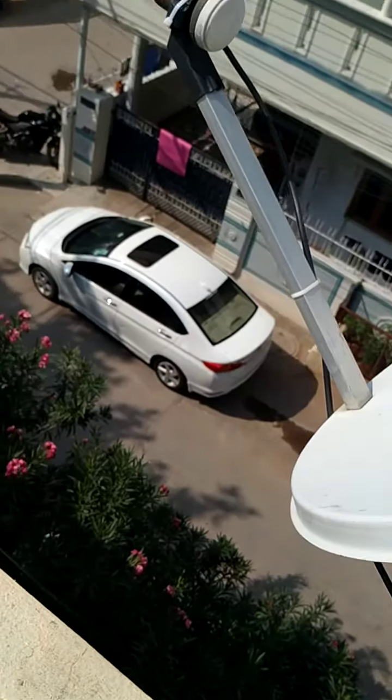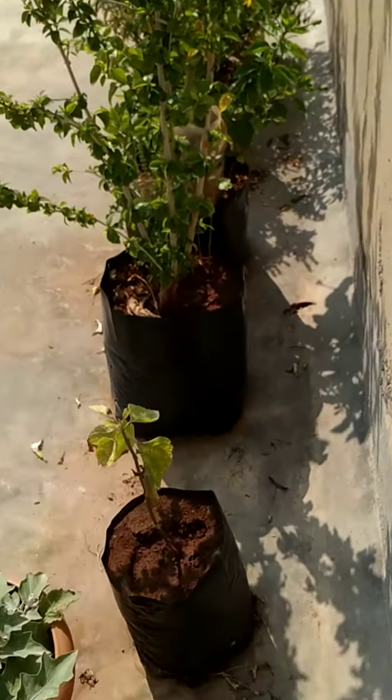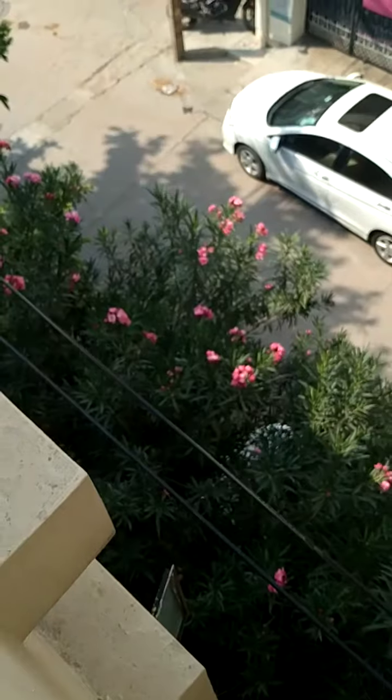And recently we got a custard apple, and it was so sweet. It was seen from outside like it wasn't ripe. But when my grandfather touched it, it broke and got into his hand. So we ate that.